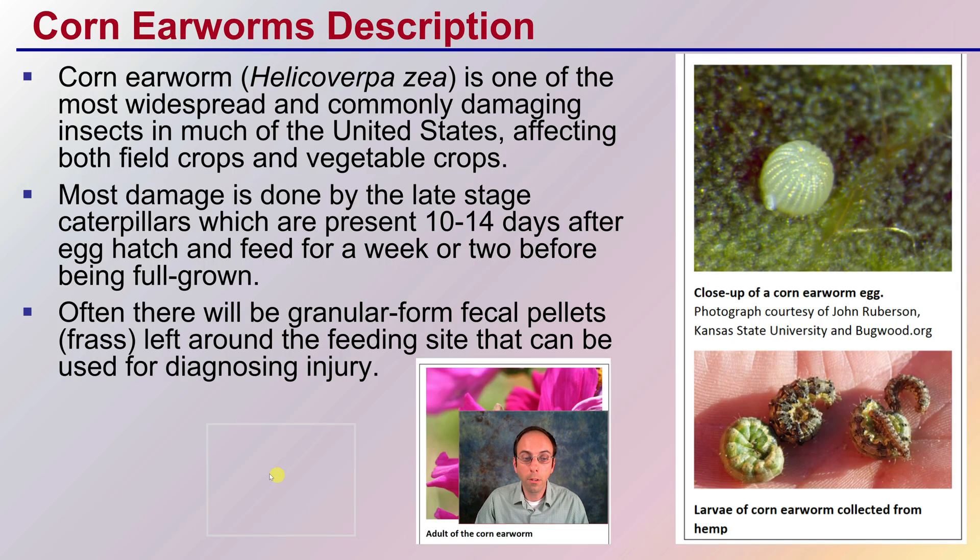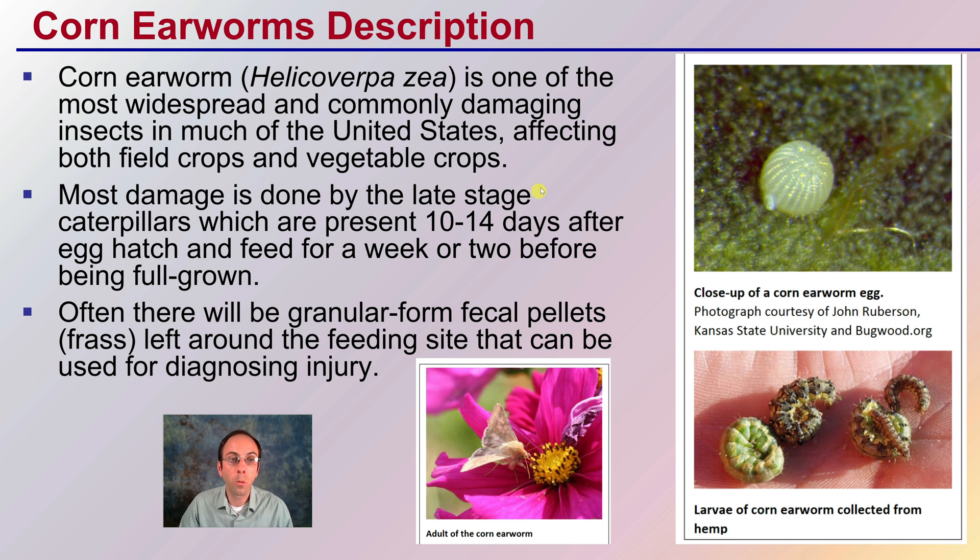First, the description. Corn earworms are one of the most widespread, commonly damaging insects in much of the United States, affecting both field crops as well as vegetable crops, in addition to hemp. Most damage is done by the late-stage caterpillars, which are present 10 to 14 days after egg hatching and feed for a week or two before being fully grown. Often there will be a granular fecal form, like pellets or frass, left around the feeding site that can be used for diagnosing an injury.